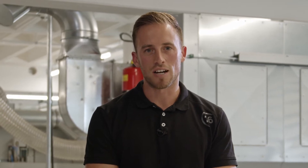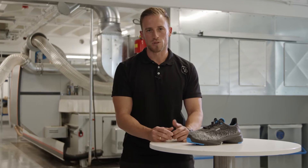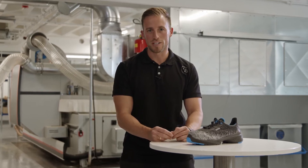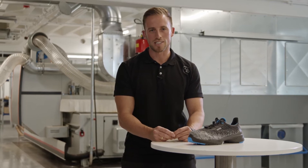Hi, my name is Stefan List and in my role as a footwear product manager I'm part of the UVEX Safety Group. In our last video I was already able to present you our new model UVEX 1G2 with its revolutionary outsole technology UVEX iPure Energy.